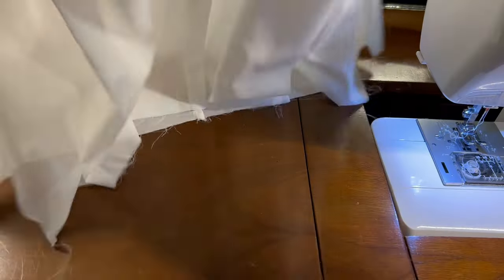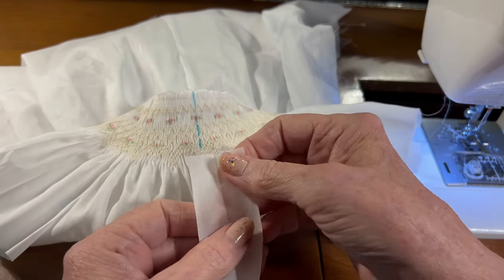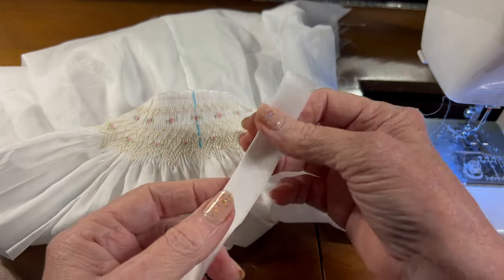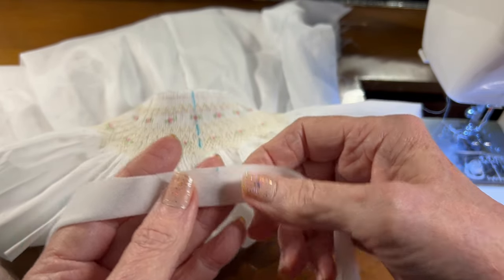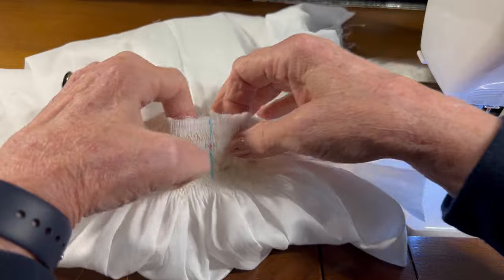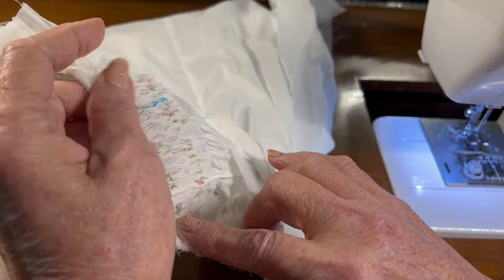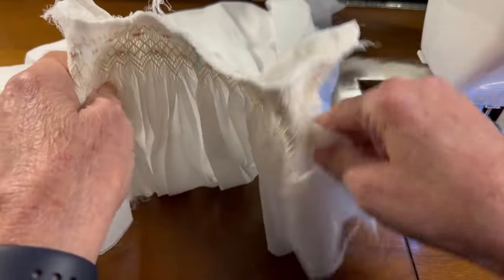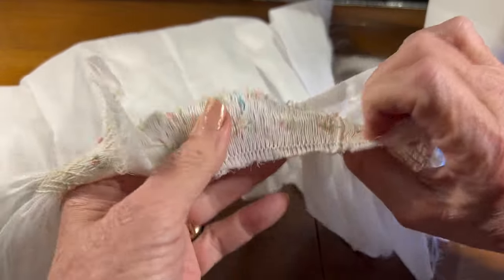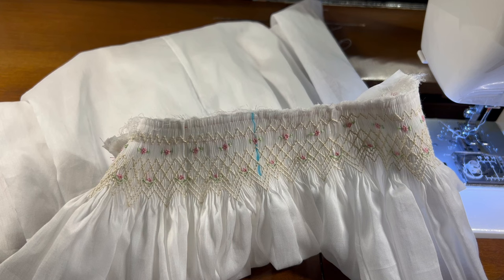I've got the second dress to work on. My neckband piece is an inch and a half wide, so I folded it in half and pressed it. I also folded it in half again and made a little blue mark at the very center front of the neckline. My first pleating row was one half of a needle space on the pleater away from the top edge of the dress, and I back-smocked that with a row of cable stitch.